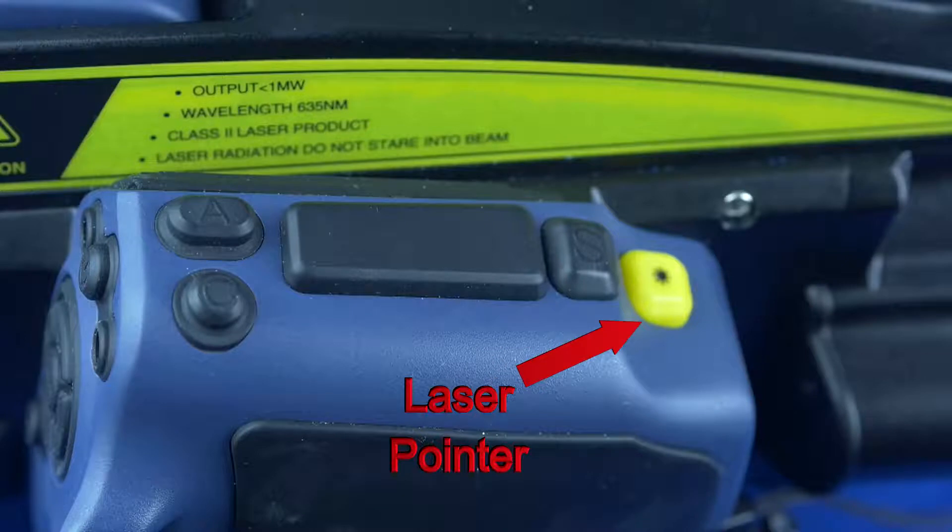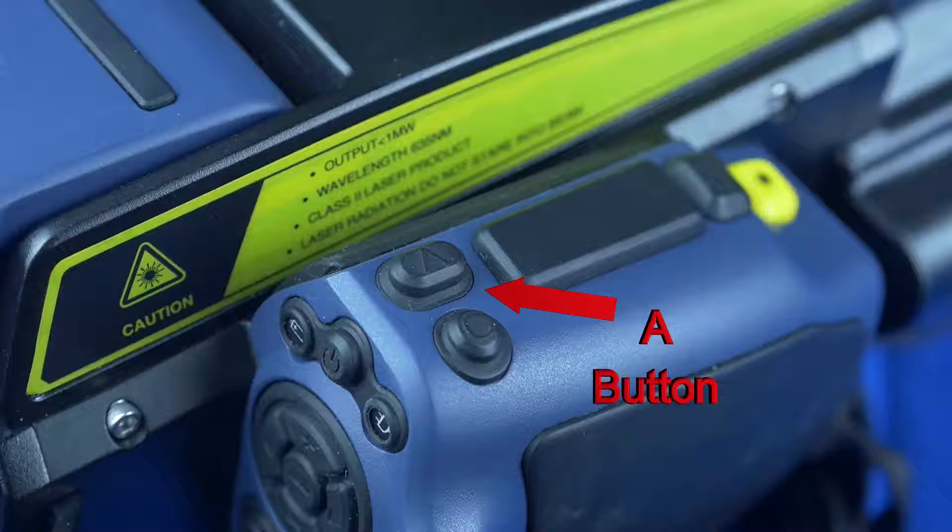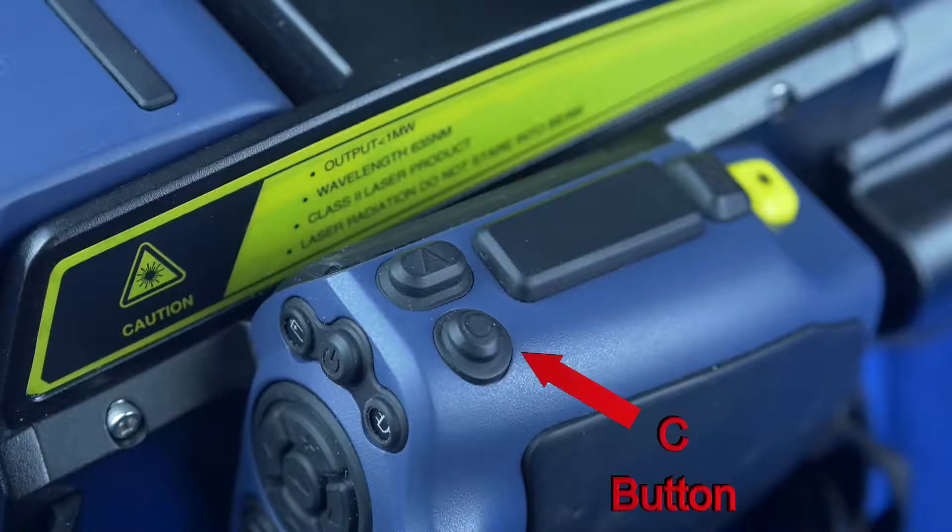There is a laser pointer which highlights areas of concern. The A button automatically adjusts the level and span of the images. The C button allows the user to navigate through the menu.